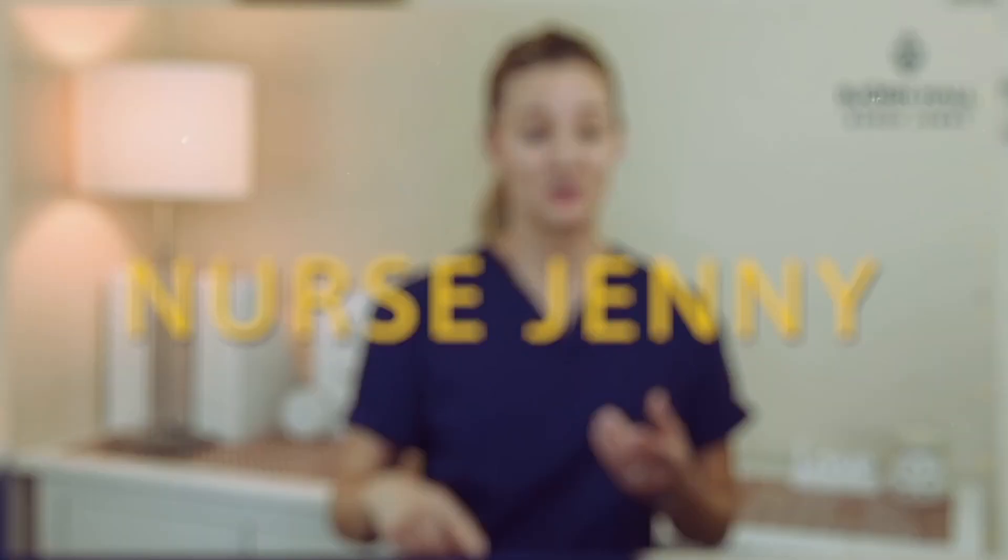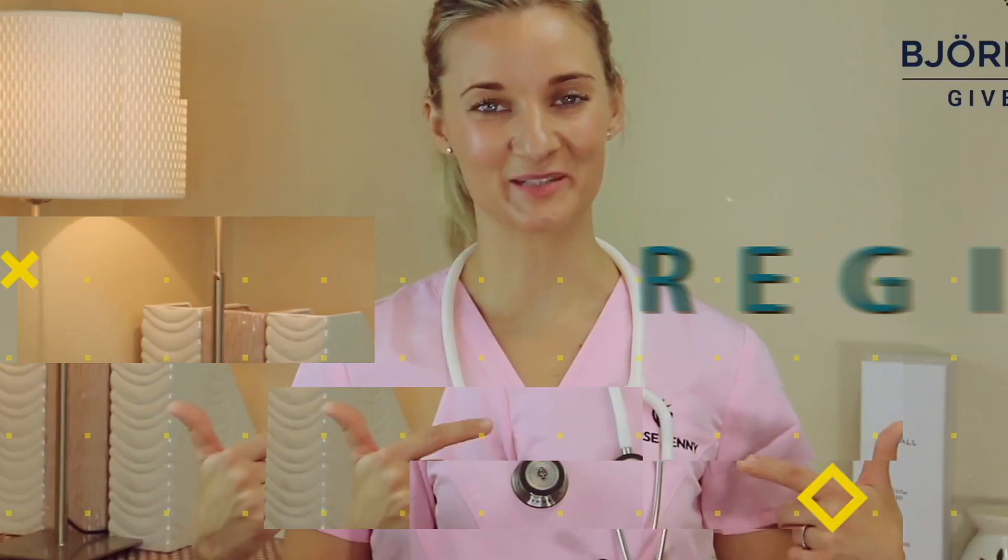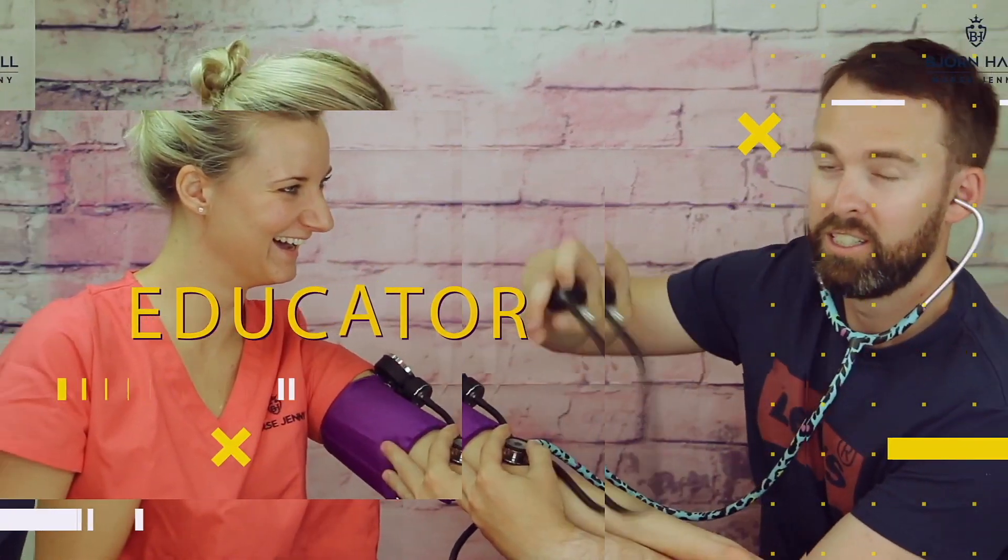Just got into nursing school but have no idea what stethoscope to buy? Stick around because I'll show you all the different types. Hi all you nursing students, my name is Nurse Jenny.